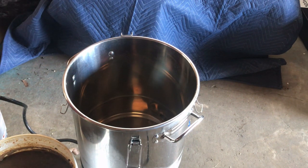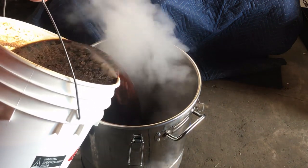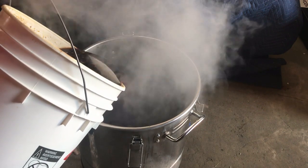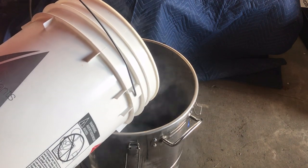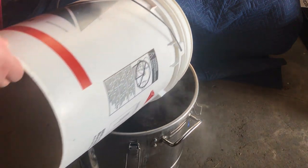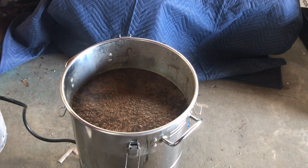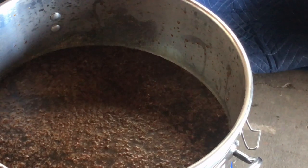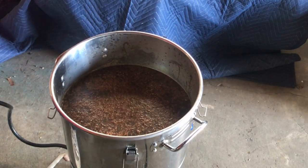Our rum has sat for well over two weeks — we actually let it go for about a month. We got tied up with some other projects. Today we're going to add our rum to our still and run it off. It's black as night — look at that, oh, it smells good too. That's beautiful. I'm going to assemble the still and give her a run.